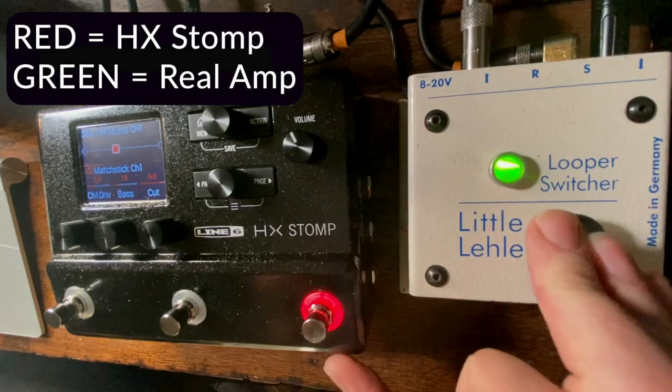Kind of a dirty rhythm — not too dirty, kind of clean-ish — the kind of thing the Matchless does great. So we'll swap over to the HX Stomp and see where we're at. Same cab IR, just the HX Stomp and the Matchless. That's the HX Stomp. That's the amp.